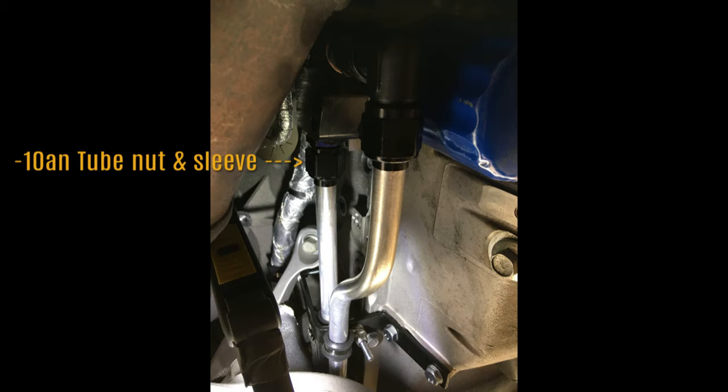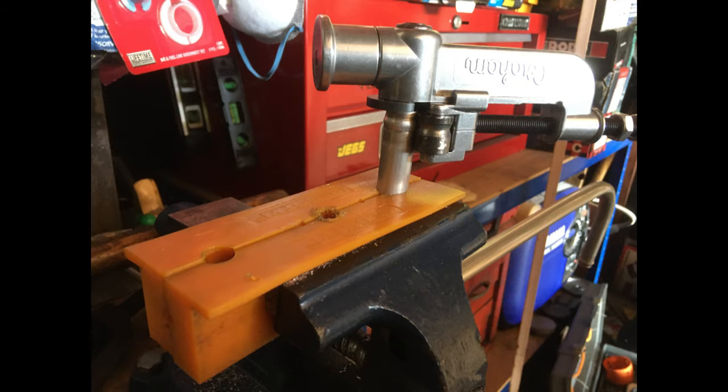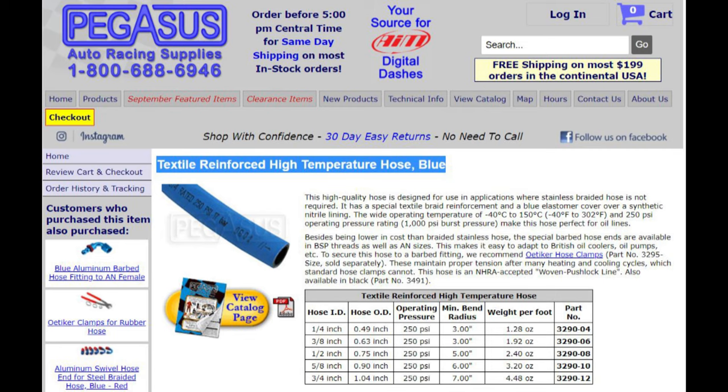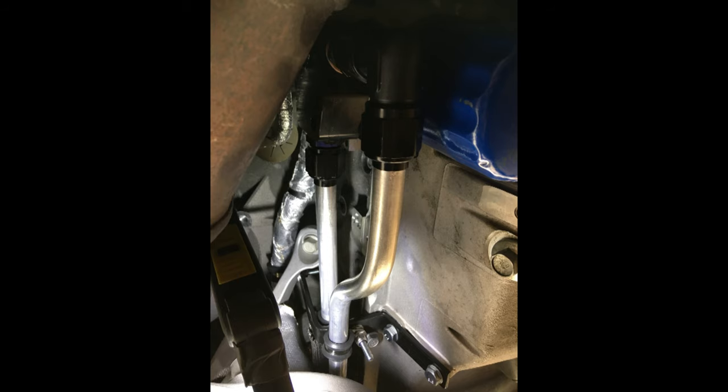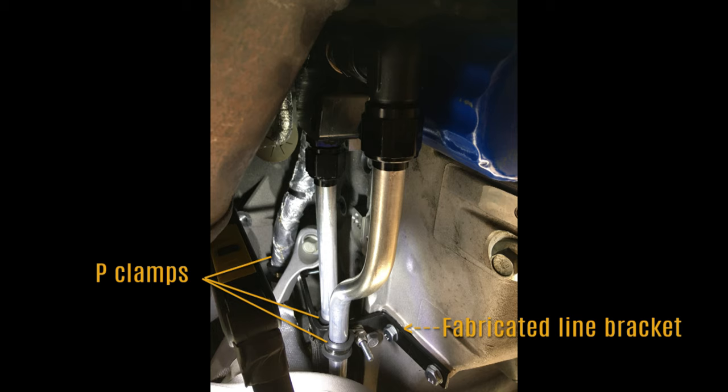5/8 aluminum lines were flared to connect with the dash-10 AN fittings. The aluminum line was beaded on the other end to secure and seal the 5/8 high-temperature hose using stainless steel one-ear clamps. Line and hose brackets were fabricated to accept key clamps as shown.